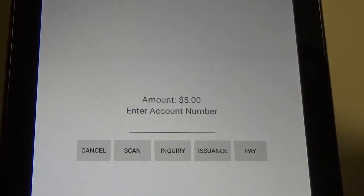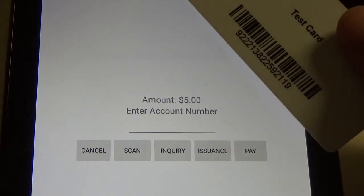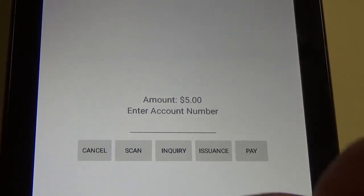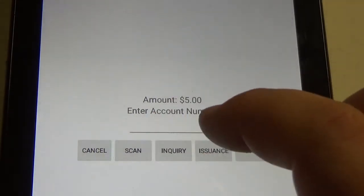All of our gift cards are printed with a barcode on the back, so we will use the Point Terminal's built-in camera to scan the barcode. We're going to go ahead and hit the Scan button.